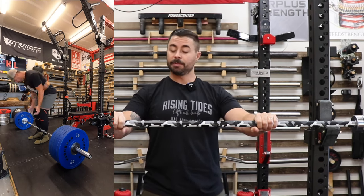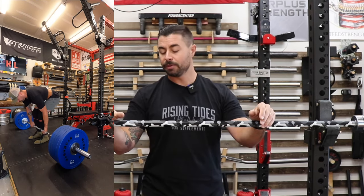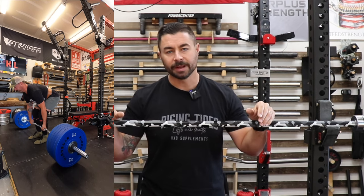Hey guys, it's Curtis. I'm back in the gym and today I'm giving you a review on the Crandall Fitness Professional Deadlift Bar.